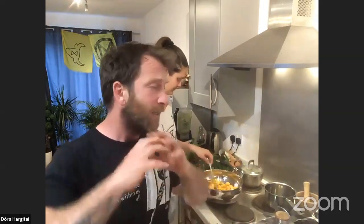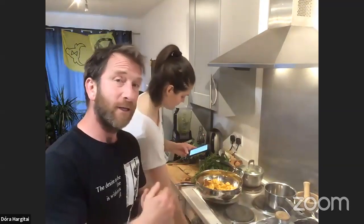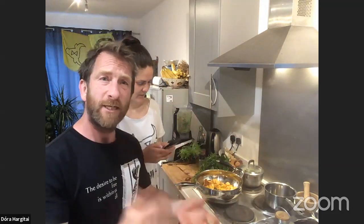Just take what you need — this is a really good lesson for life. Leave stuff for other people and other animals. Without the animals, we're basically lost. Without the insects, the reptiles, the rodents, the birds, the sea life — we're pretty much lost. So we need to leave enough for them.